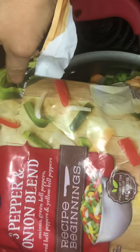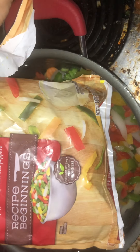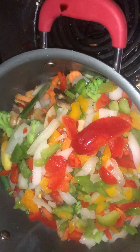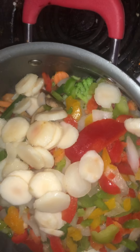I'm going to add this bag of three pepper onion blend, which is bell pepper, red pepper, yellow bell peppers, and onions, to the mix. Then after that I've got this can of water chestnuts — I like to add those.